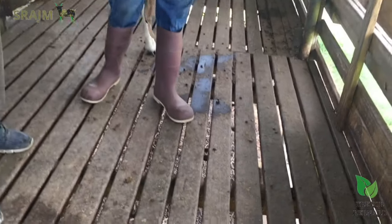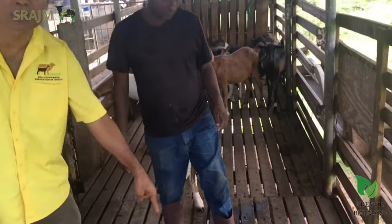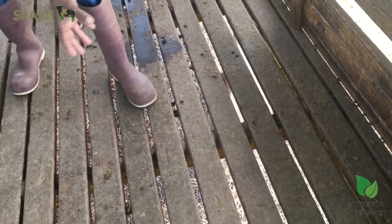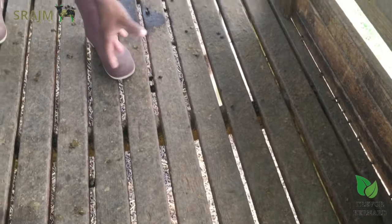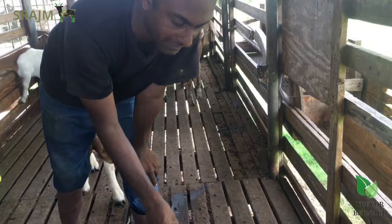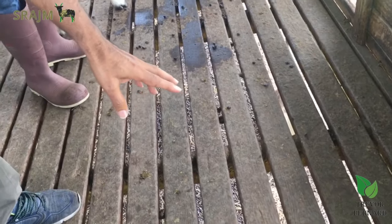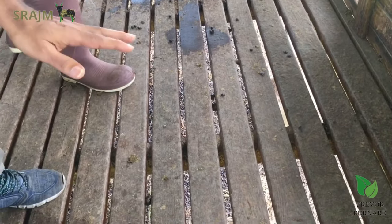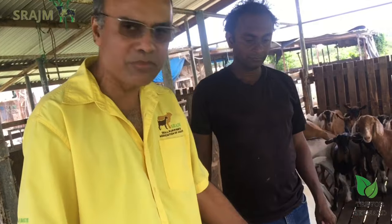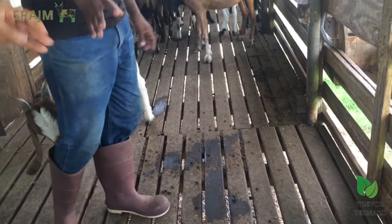This pen is not ideal for kids — it's good enough for weaners but not ideal for newborns. What happens if you put a kid on a floor with this type of slot? When a kid is just born, it is wet, so the foot is going to slide in between the space and get stuck. This is not the ideal pen for breeding females. The flooring needs to be a little bit closer — I recommend a half inch. Right now this flooring seems to be about three-quarter inch, which is too much.